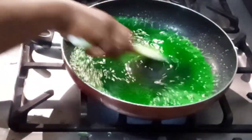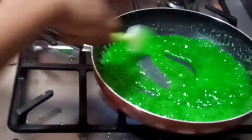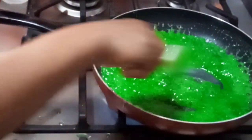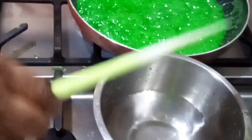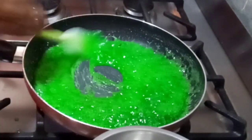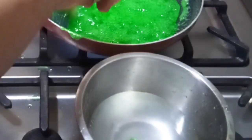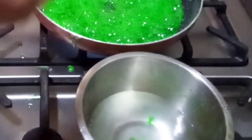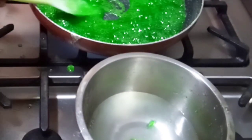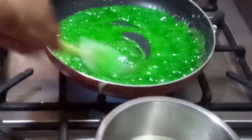Mix together and continue stirring while it's boiling until it becomes thick and foamy. To know when it is ready, get yourself a bowl of water and drop some in — if it thickens immediately, it is okay. If it is still soft, it is not yet ready. In some cases, as soon as you add a little sugar into the water it will make a noise; that means it's ready. Otherwise, touch it in the water — if it is firm immediately, it's ready.